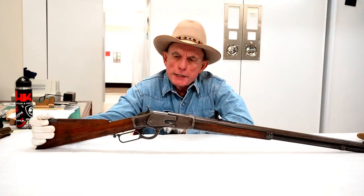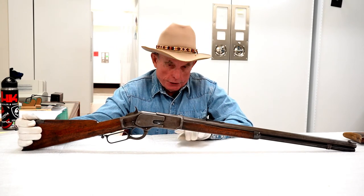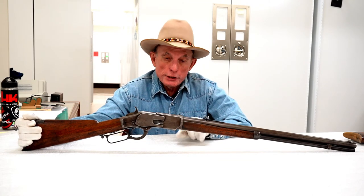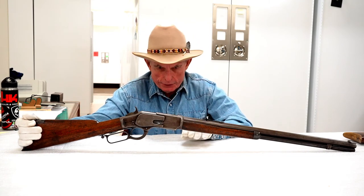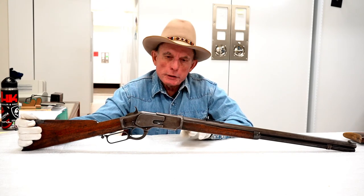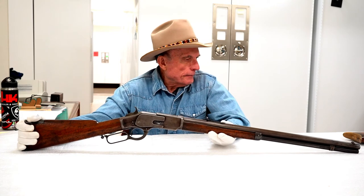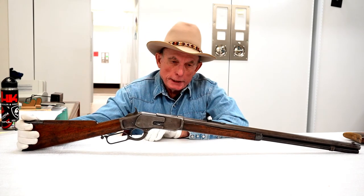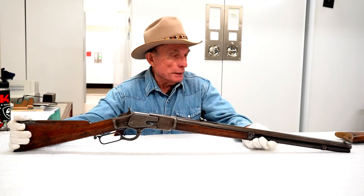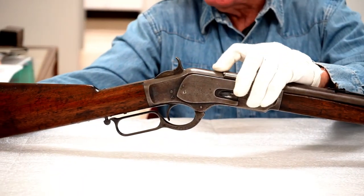This is the next toggle bolt action rifle in the series — a Model 1873 Winchester. In the 1873 Winchester, the transition was made from the rimfire .44 Henry cartridge to a series of centerfire cartridges. The first one introduced was a .44-40 — a .44 caliber, but significantly more powerful than the .44 Henry. These were often very popular on the frontier in the 70s and 80s. This one is kind of unique because a lot of these rifles had an octagon barrel, but this one has a round barrel. It is still that same toggle action, so it's not a very strong action.